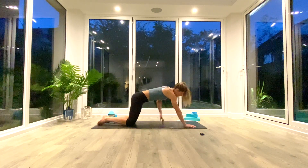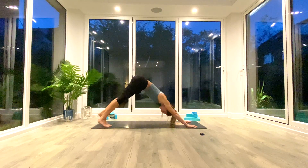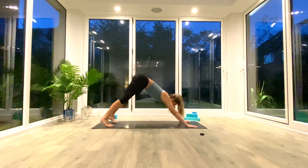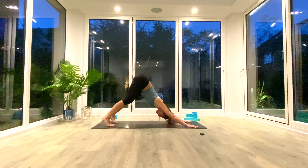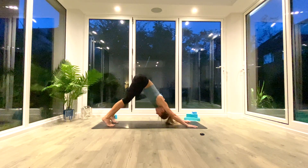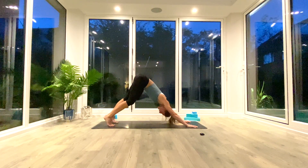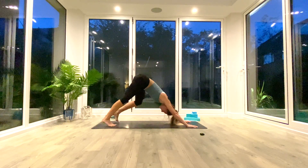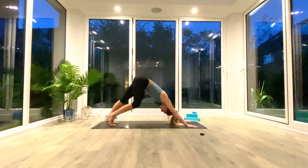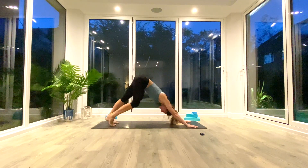From here, take your hands slightly further forwards, tuck your toes and press up into down-facing dog — that upside-down V-shape. Spread through the hands, lengthen through the spine, push the crown of the head towards the floor, open up the shoulders so your neck and ears are free from your shoulders. Then begin to pedal out the feet, alternating from side to side, opening up the calves, hamstrings, ankles, feet, and hips.